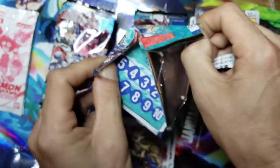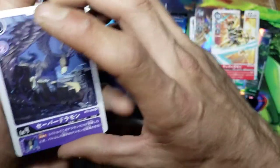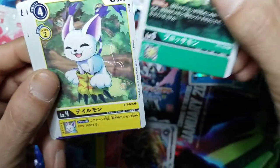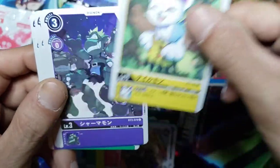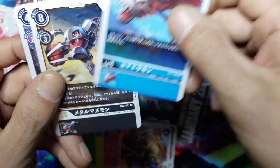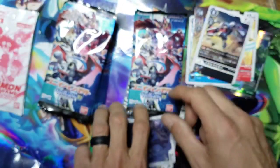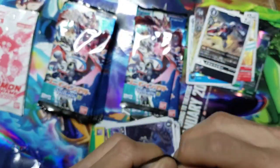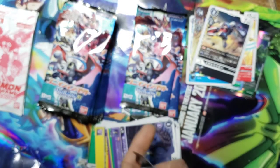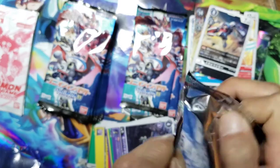We're opening them up today - this is a celebration video for almost getting 350 subscribers. Got a Goblimon, Gotomon, we got a Mamemon - Mamemon as our rare.